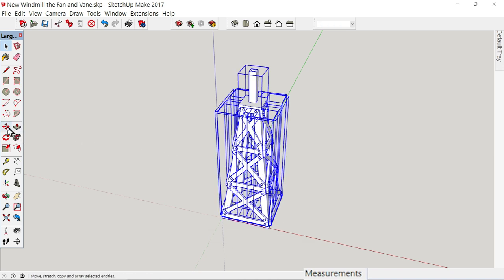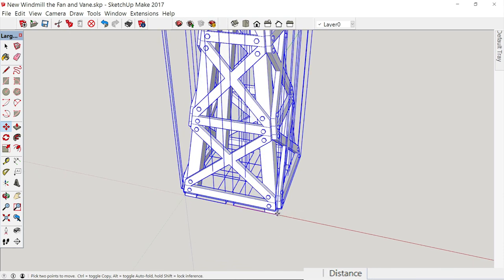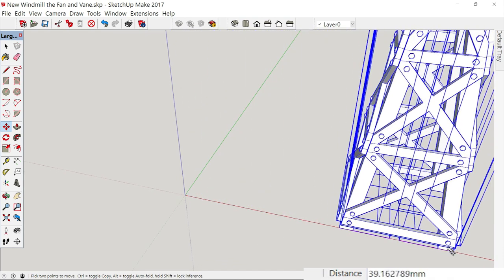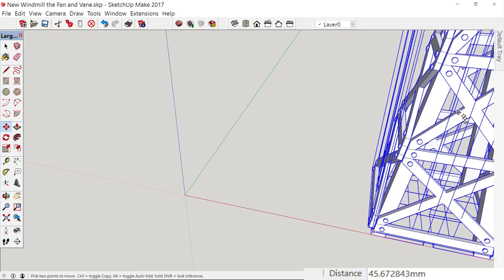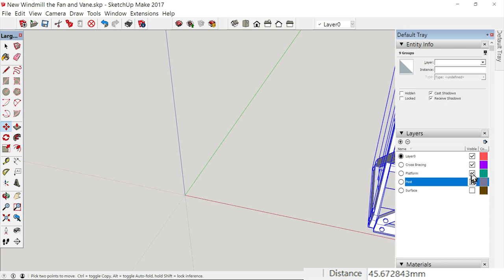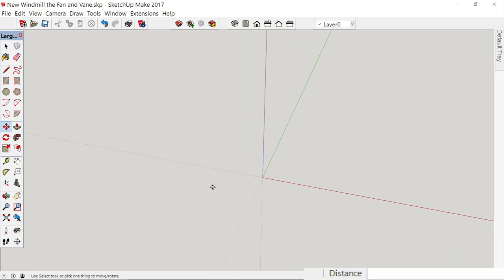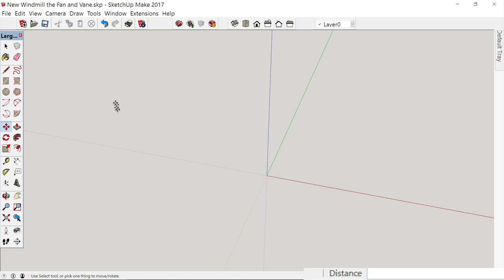Let's grab our move tool and slide it to the side a little bit — just anywhere over here — get it out of our way, and then let's turn it off. We don't want that bothering us. Now here we go — the fun starts. We're going to create a fan that has 12 blades. We need to create a polygon with 12 sides to it.